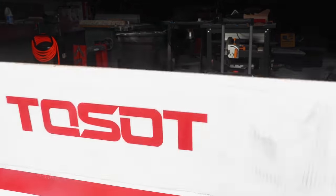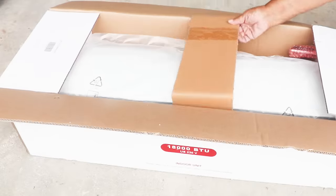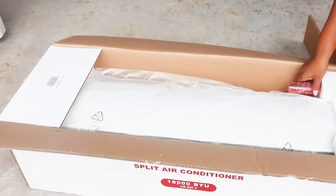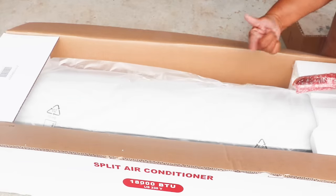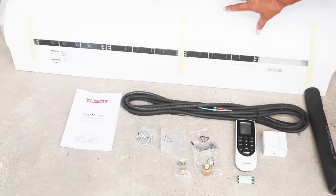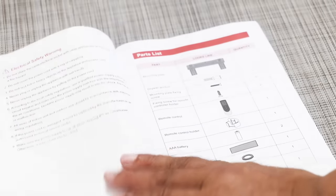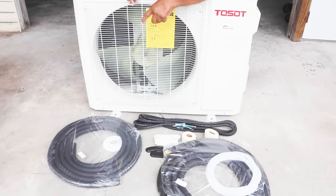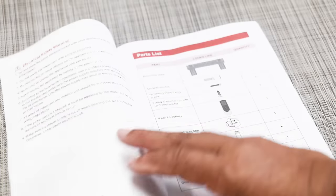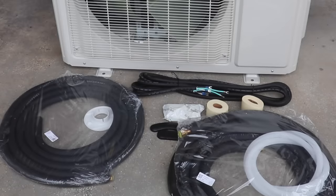Once you receive your mini-split, one of the most important things I have found through experience is you want to take the unit out of the box and inspect it very closely, because you want to make certain it didn't get damaged in shipment. Once you've determined that everything is A-OK, grab that owner's manual, grab the parts that came in the box, lay the parts all out in eyesight, and check the parts section against what you can visually see to make certain that you have everything you're supposed to have before you move forward.